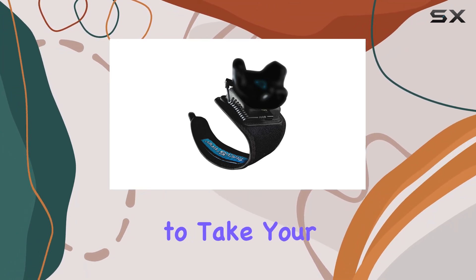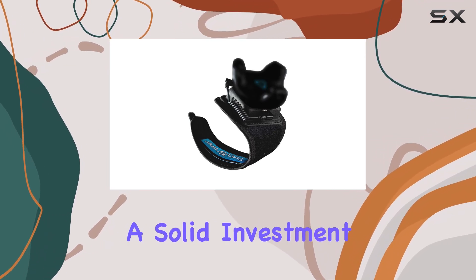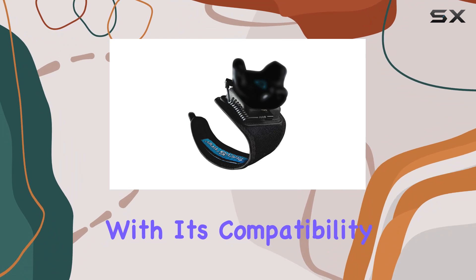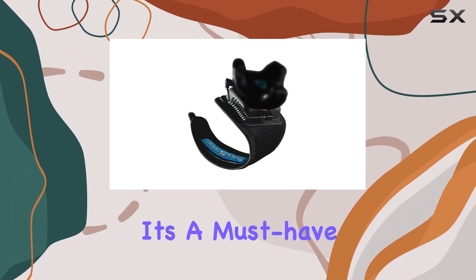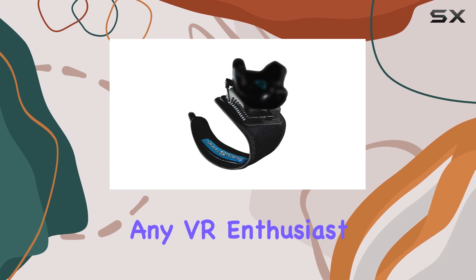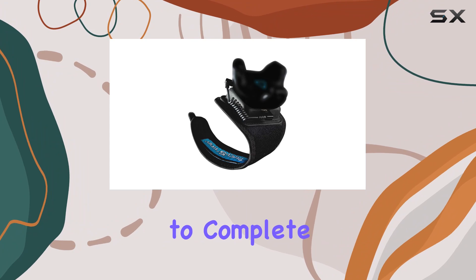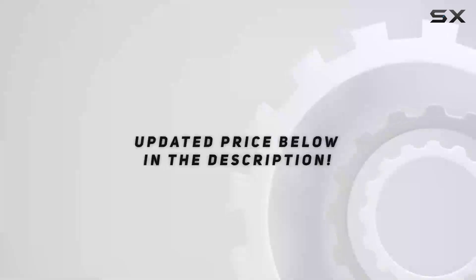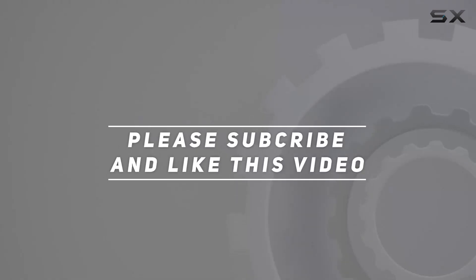Overall, if you're looking to take your VR experience to the next level, the TrackStrap Plus Foot is a solid investment. With its compatibility with Vive Tracker 3.0 and precise tracking capabilities, it's a must-have accessory for any VR enthusiast. Just remember to grab a USB cable separately to complete your setup. Check out the video description for updated pricing, and thank you for watching.